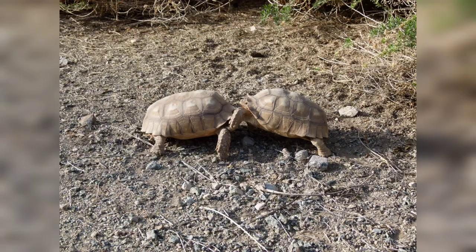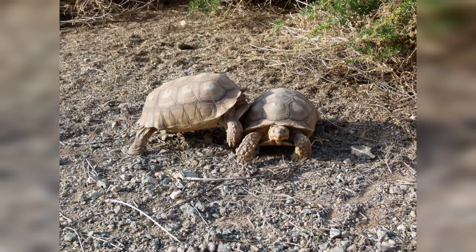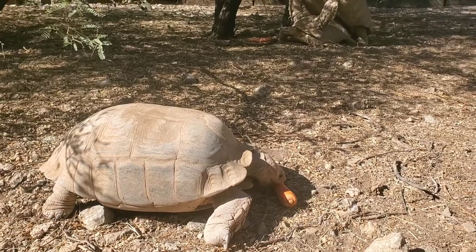Pretty much the life of a sulcata: they'll come up in the morning and bask to warm up, and then it's chowing down, breeding, and sometimes both at the same time.